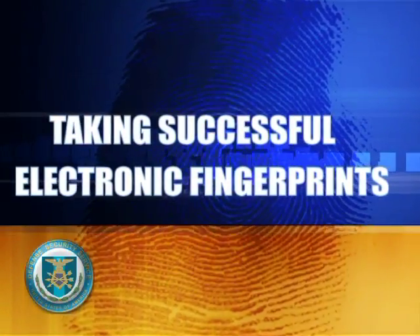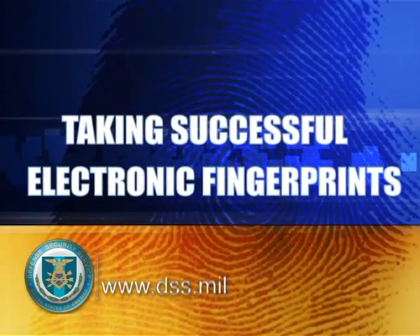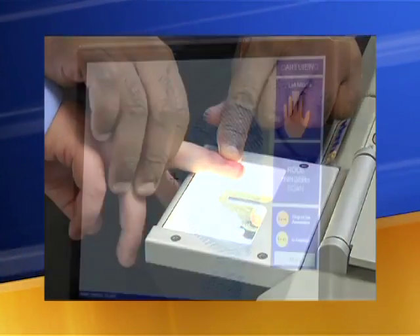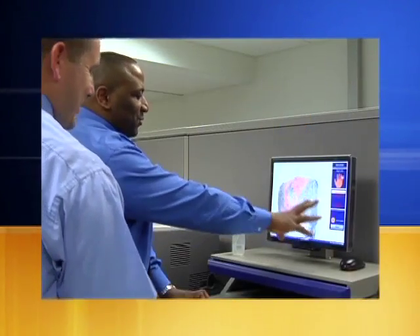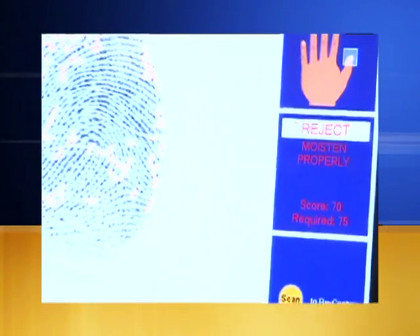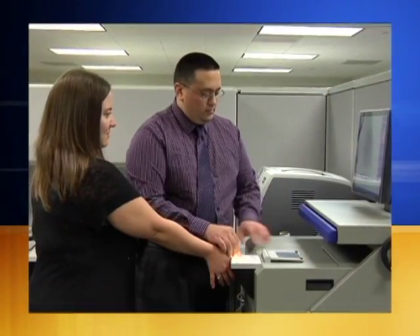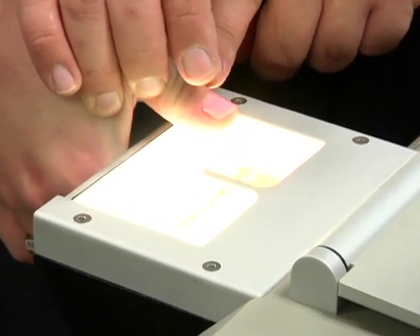Taking successful electronic fingerprints. Submitting an acceptable set of fingerprints is vital to the security clearance process. Submitting an unacceptable set to OPM may slow down the process or even result in having the investigation returned. This video will provide you with some helpful hints as well as show you common errors that you may encounter while using an electronic fingerprint machine. For specific procedures on your particular fingerprinting system, talk to your local subject matter expert or SME, or your system manufacturer.